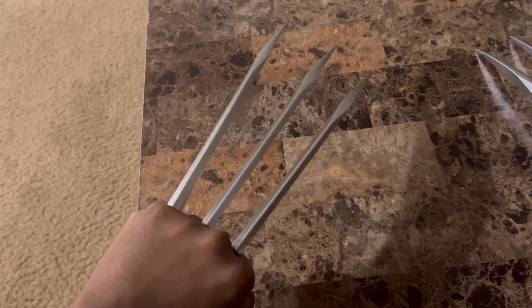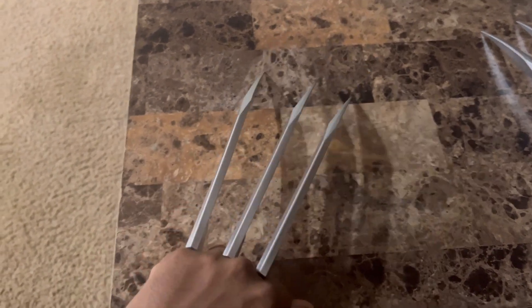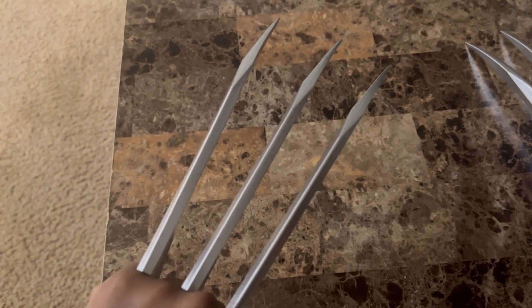These are really good Wolverine claws for any kind of cosplay you guys are trying to do. They fit pretty good on my hands — there's not really a gap. Stay tuned for more videos. I'm definitely gonna post the Wolverine costume when I get it.